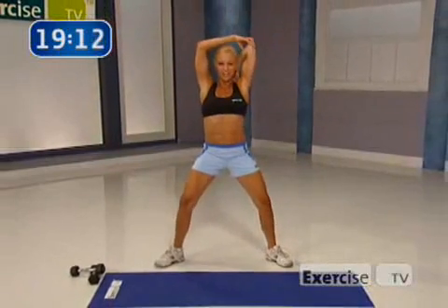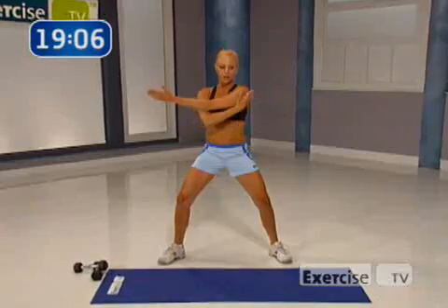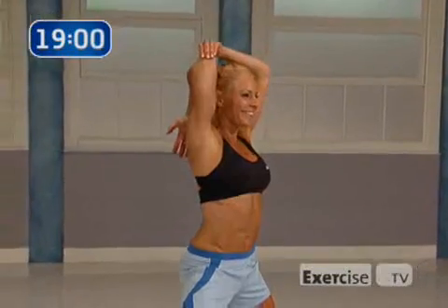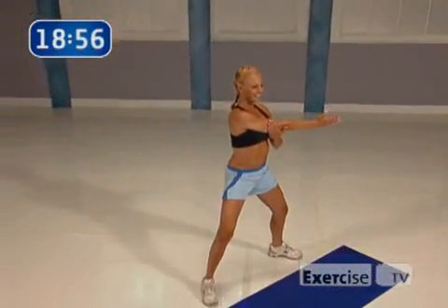I want you to stretch your triceps back right here. Do you feel that stretch? Pull it back. Bring your arm front, pull it down. Shoulder stretch — stretch all the way through that shoulder. Deep breath. Triceps, pull it back, pull it across. Shoulder stretching down.